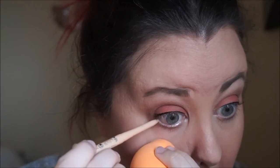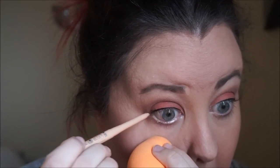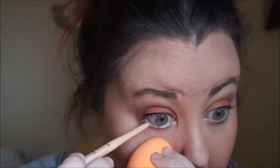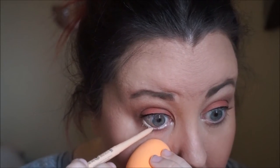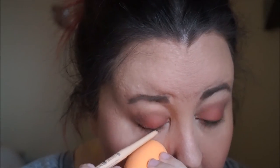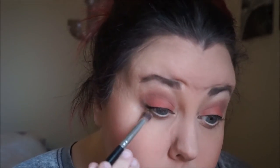For my waterline, I'm taking a Rimmel eyeliner in the color nude, number two and three. And I am just lining my waterline. This will make our eyes look even more wide and more awake if you put a nude color in your waterline.